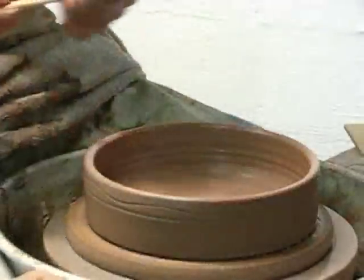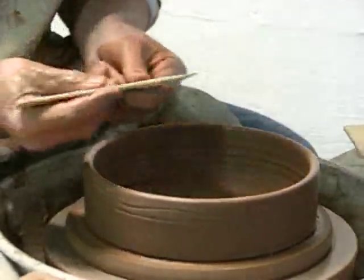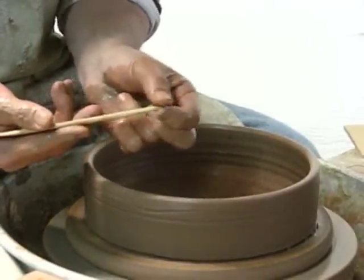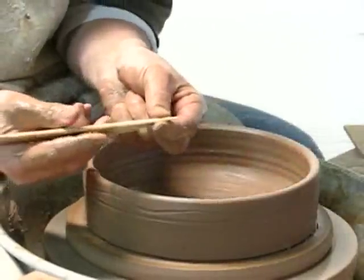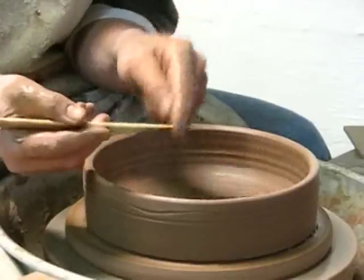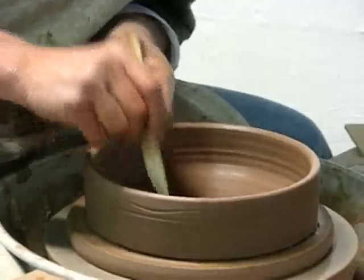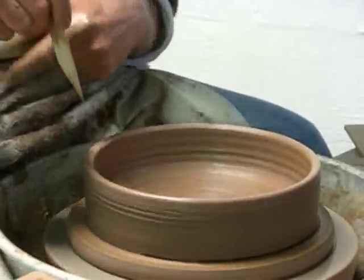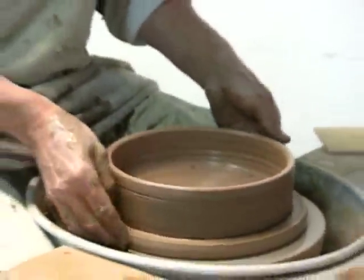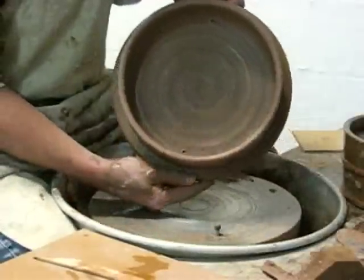This is a technique I learned many years ago in England when I was apprenticing there. I'm going to use what they call a wooden knife — you need to use this thickness. If you try to do this project with a blade, it won't separate the clay enough. What I'm going to do is make four points, opposite and parallel to each other.